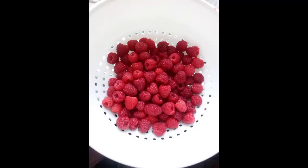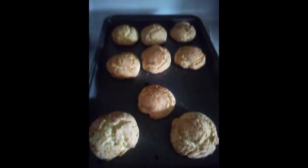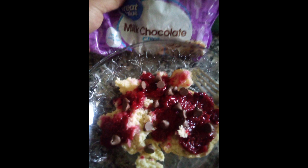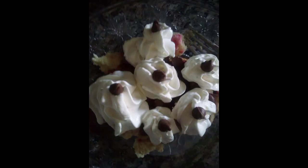Next, bake yourself some shortbread biscuits, and simmer and chill the raspberries with some sugar. When it's chilled, top your biscuits, add some chocolate chips if you wish, and then top with whipped cream and garnish with raspberry.